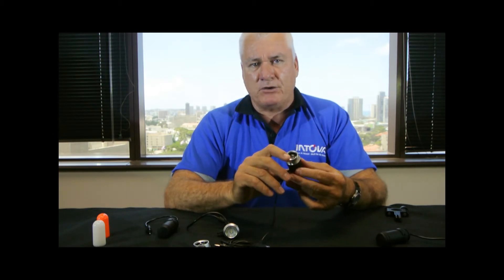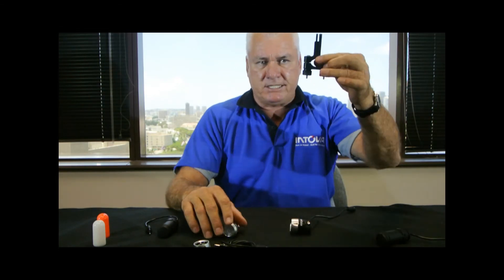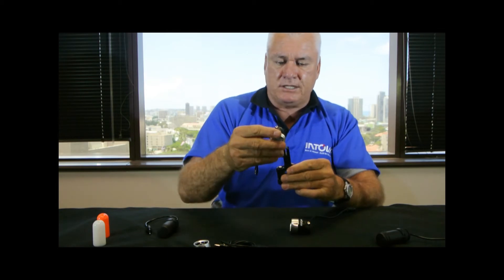The tripod mount allows us to utilize all of our different camera mounts. So you can mount this on a bicycle — here's our bicycle mount. This goes on your handlebars, the light clips on right there, and you go on a bicycle.